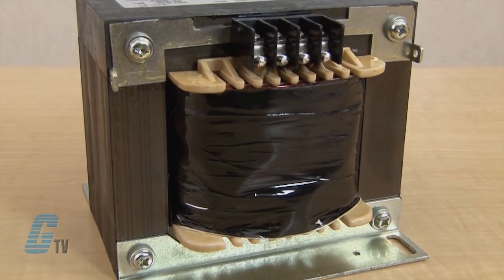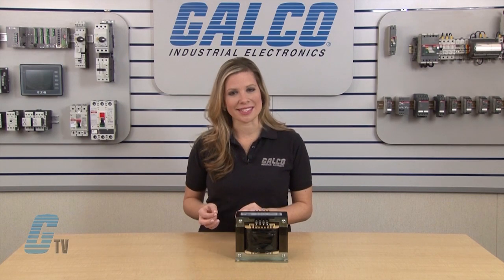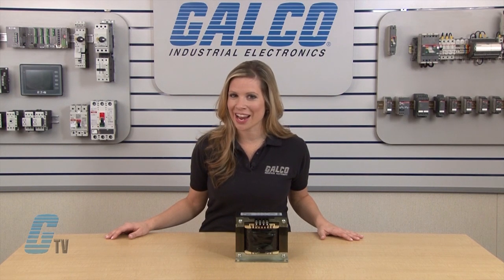These transformers have copper wound coils with high dielectric strength insulation and a bolted core construction. The single phase transformers have a primary voltage of 240 and 480 volts and a secondary voltage of 120 and 240 volts at 50-60 hertz. They are panel mountable with screw terminal connections and have an operating temperature rise of 239 degrees Fahrenheit.